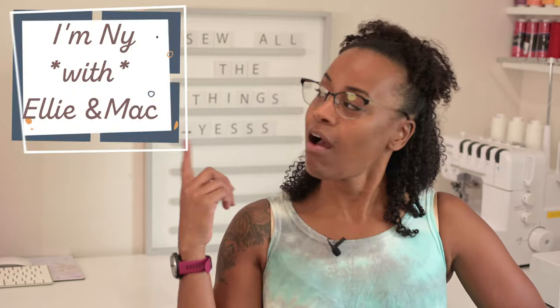I'm Nye with Ellie and Max. Come along friends.